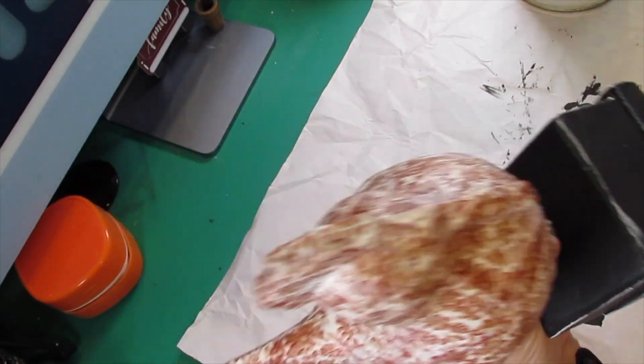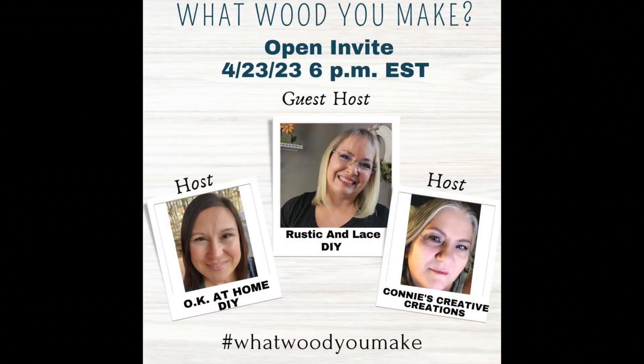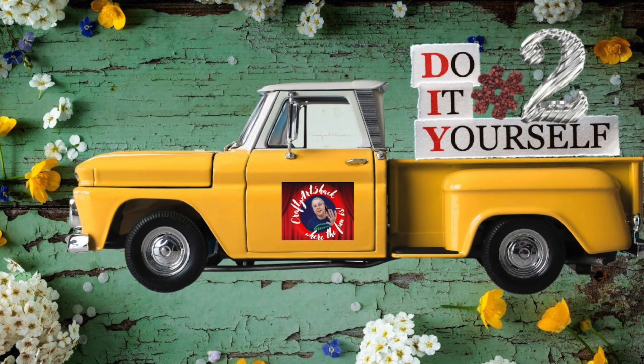Once I get that done we will see this at the final reveal. This is the challenge — it's the What Would You Make open invite challenge, and every month we do this and have to choose items made out of wood and redo them. The host is OK at Home DIY and Connie's Creative Creations, and the guest host this month is Brenda over at Rustic and Lace DIY. Go check out these ladies' channels and the playlist because there's a bunch of awesome crafters you sure don't want to miss.